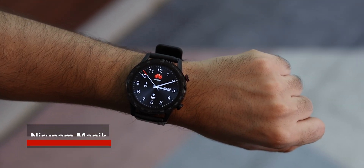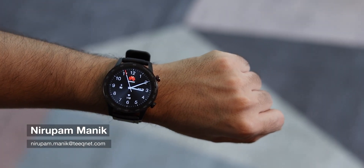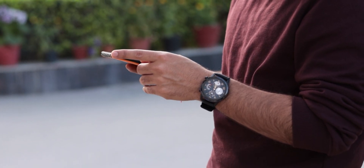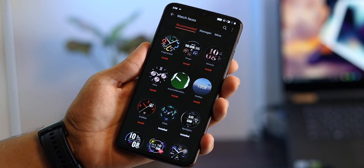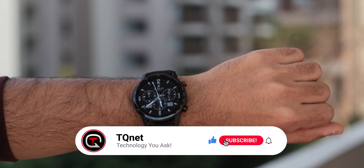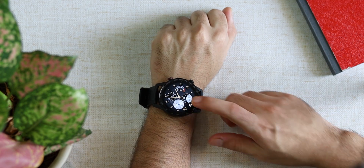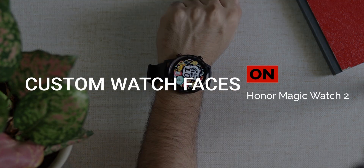Hey, what is up internet, this is Nirupam and I'm back with another video. This one you've been requesting a lot. I recently reviewed the Honor Magic Watch 2 on this channel and I was impressed by a lot of features, but one thing I was not impressed by was the limited watch faces from the Huawei Health app. So you guessed it — there is a way to install custom watch faces on the Honor Magic Watch 2, and this method also works on the Huawei Watch GT and GT2.